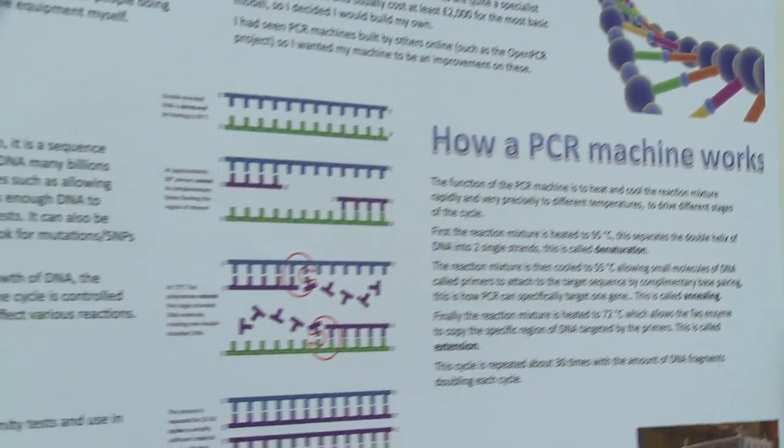A PCR machine, which is one of the most important pieces of equipment for this kind of work, costs about £2,000 or £3,000 for the most basic model. So what my project is centred around is: can I build this equipment for cheaper?